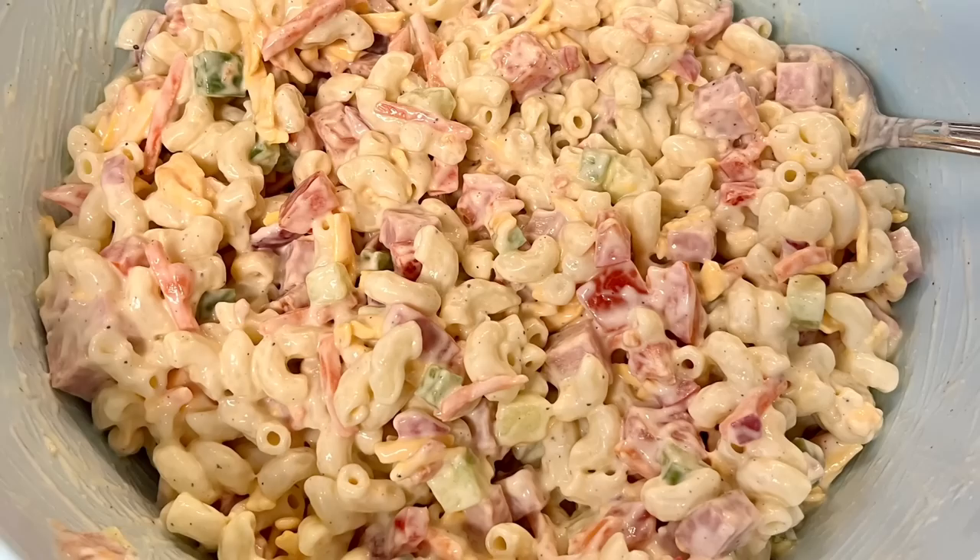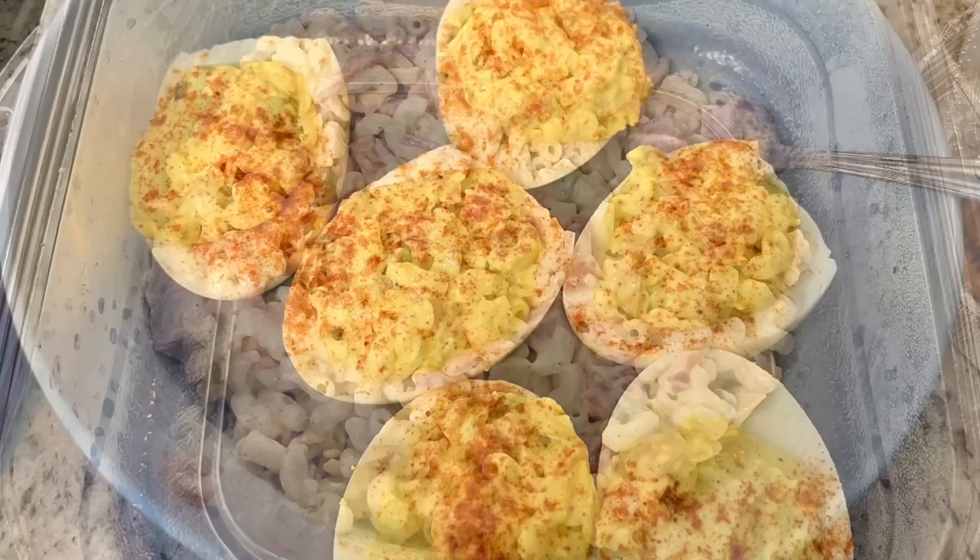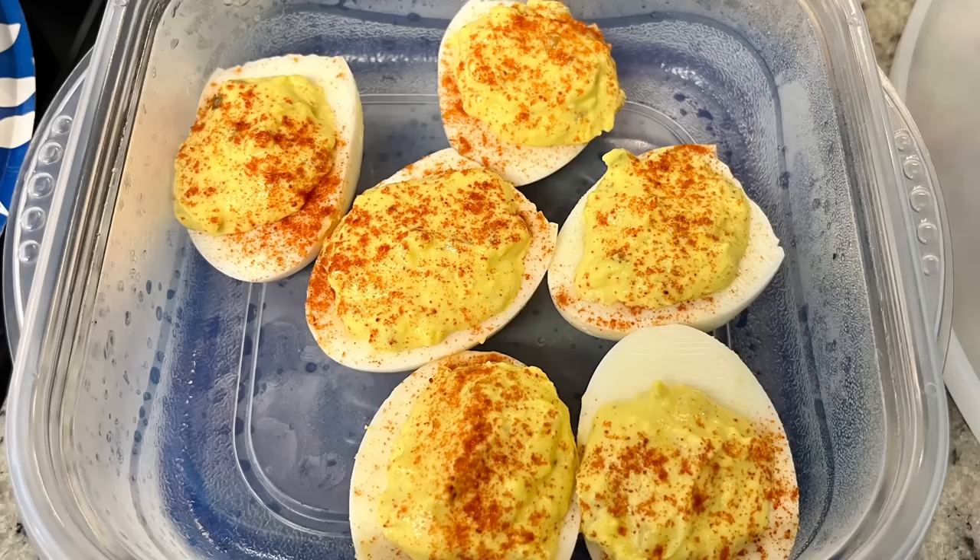The next day was Memorial Day and I just did some barbecue hot dogs. I started out by making a macaroni salad — I just shared this about a month ago on my channel, and so far it's my favorite macaroni salad I've made. I'll have that video linked in the description box below. And then I also made some deviled eggs. I've shared this before on my channel. I just do it simple: hard boil the eggs, mix up the yolks with some mayonnaise, mustard, relish, a little salt and pepper, sprinkle with paprika, and we're done.